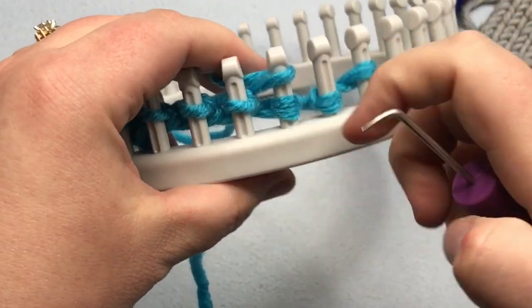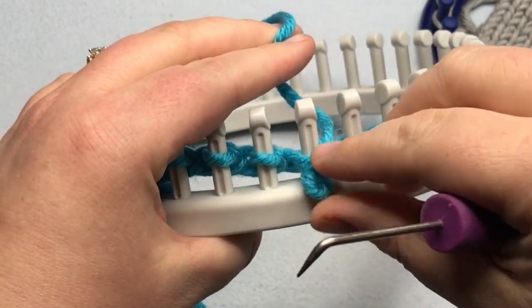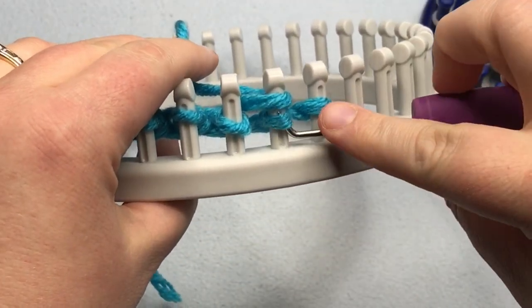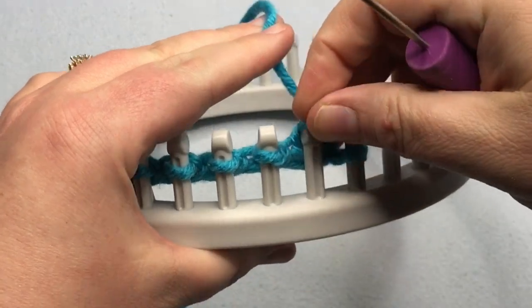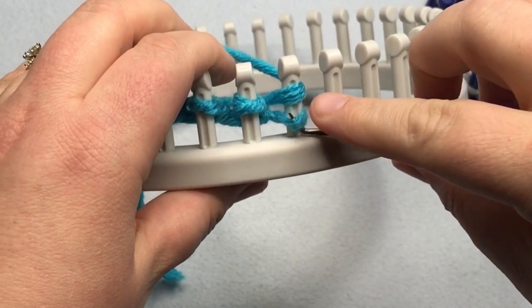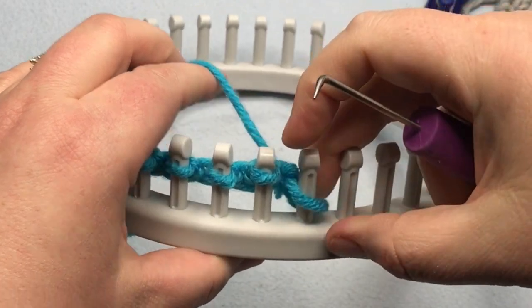I'm going to do these next couple and then I'll show you one from the other direction. This is one of those stitches that looks really nice and consistent, but yes, it does take a little bit of extra time. But once you get used to it, like all things, it's easier to do the more often that you do it.